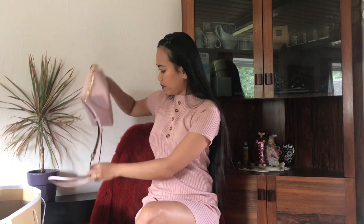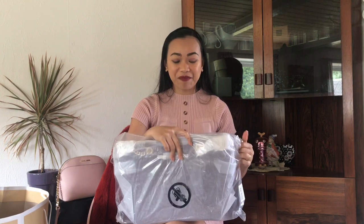So the second one — ta-da! Actually, this was not my first choice. My first choice was the nude doctor bag Michael Kors. But my husband said he would not buy that one because it's a little boring. So instead of the nude doctor bag, my husband pointed out another bag — a shoulder bag. And I love it, I love the color. It's not boring. So it's my husband's choice, but I also love it.